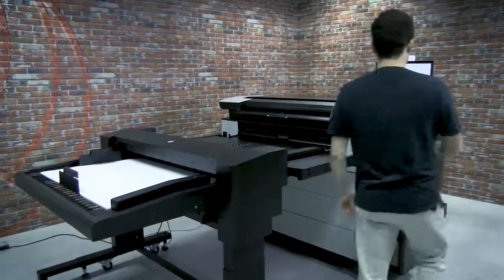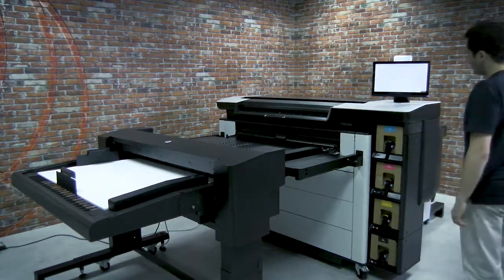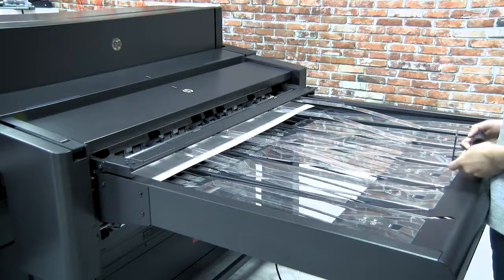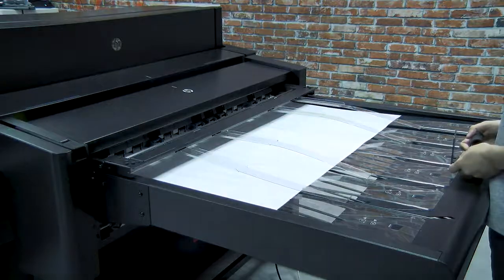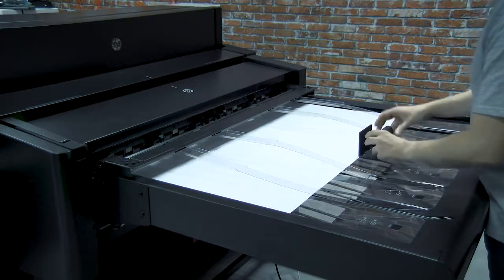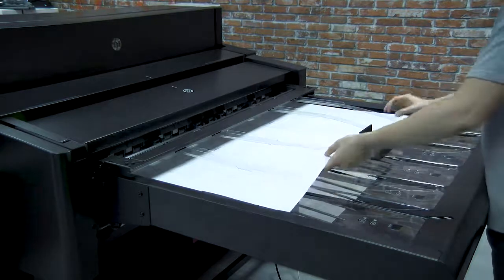When ready, select Finish and check. The Sheet Feeder sends a blank test sheet which can be reused. Once the check sheet is positioned, place the stopper to ensure a correct stack alignment.